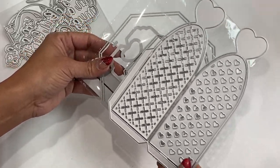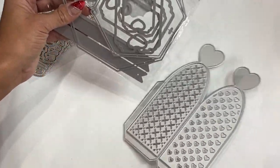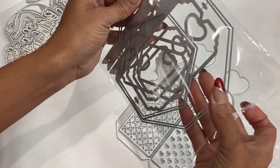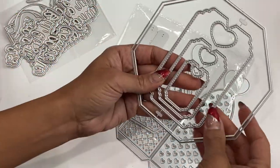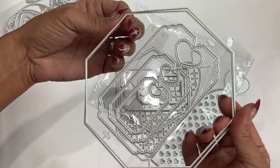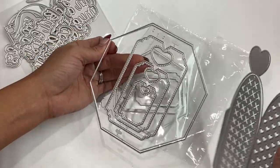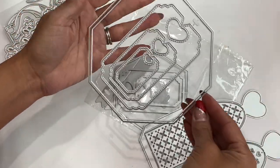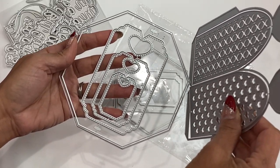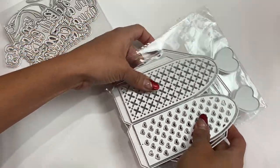This gift box measures just over six and a half inches in height, just so you have an idea. Definitely check the store example to see what it looks like. It also comes with these little gift tags that you can stamp a sentiment on — super cute. And this is the base of the gift box, which is really big. That's the base, and then you have the side panels.